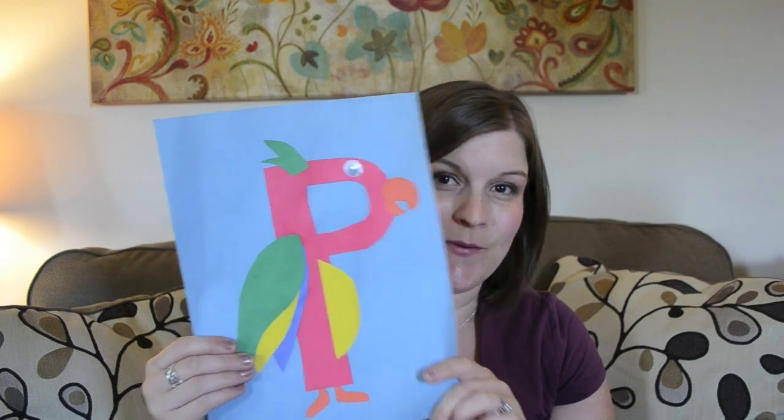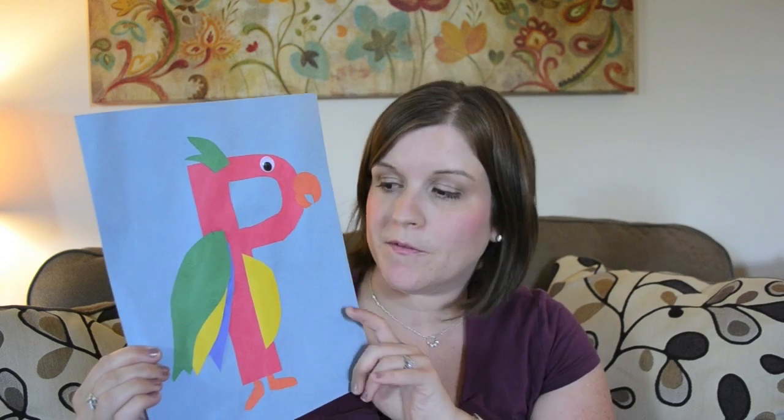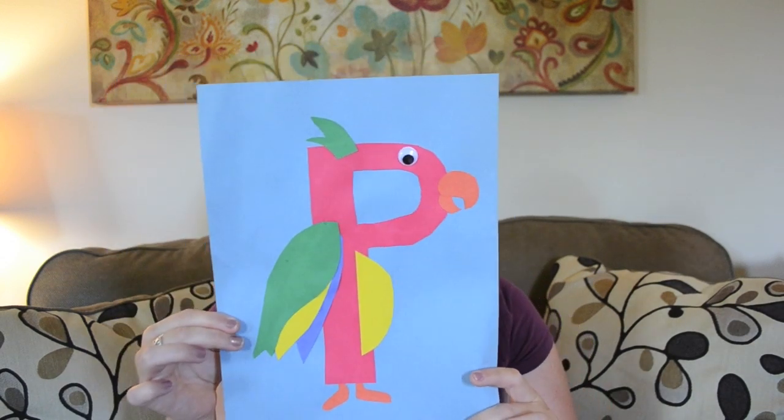Next is P is for parrot, and this is another one of my favorites — I love the bright colors on this one. It was another easy one for me to cut out and easy for her to figure out where to place everything, with minimal input from me.